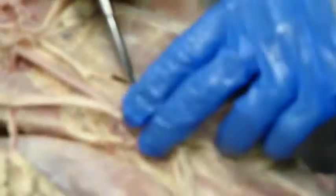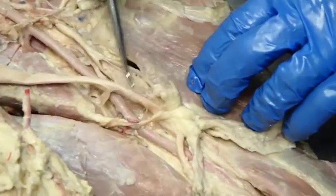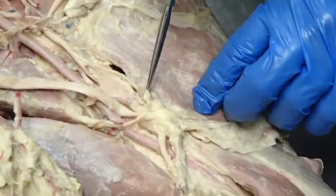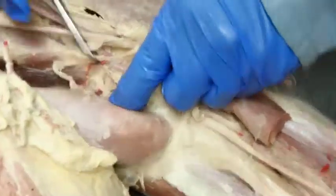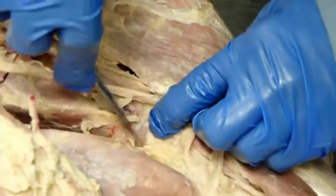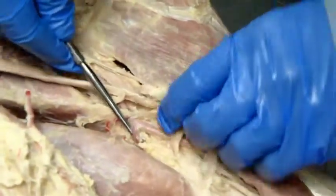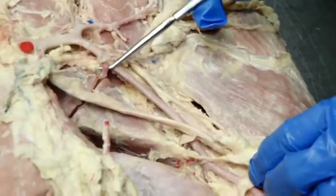Remember this one here — the lateral ulnar collateral. That is a good landmark for finding something unique to the horse, which is the cubital lymph nodes. Over here we've got an artery that is running transversely across the cubital fossa, so it is the transverse cubital artery.